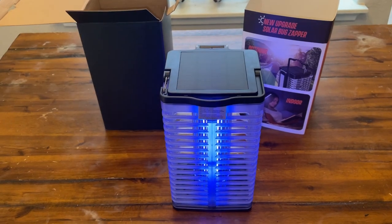Overall, a really nice product. So that is my quick review of this bug zapper. I think this thing is awesome, and I'm definitely going to be using this on my porch this summer.